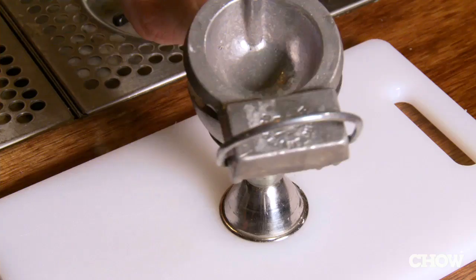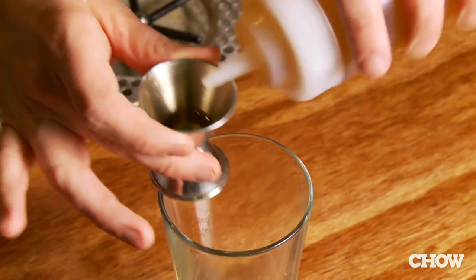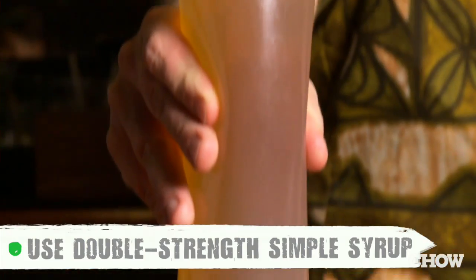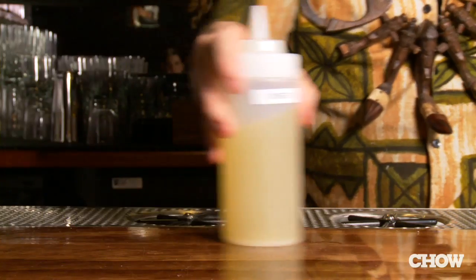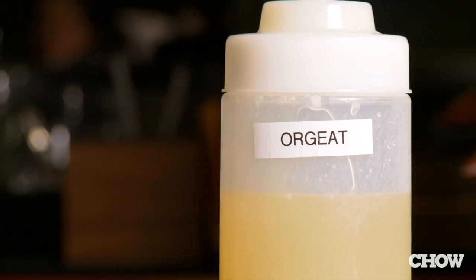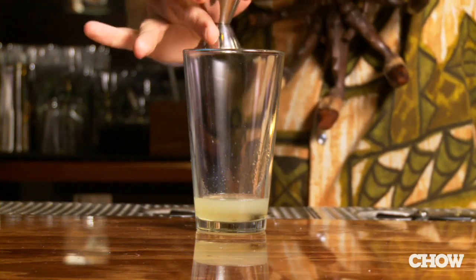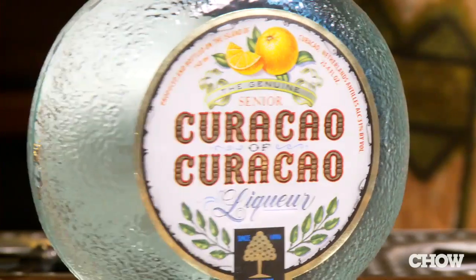Now I'm going to show you the right way to make a Mai Tai. Juice three quarters of an ounce of fresh lime juice into your mixing glass. Next, add a quarter of an ounce of rock candy syrup — rock candy syrup is different from simple syrup in that it's two parts sugar to one part water. Add a quarter of an ounce of orgeat, which is a French almond syrup with a subtle hint of orange and rose flower water. Next, add half an ounce of orange curaçao, which adds a lovely fresh orange peel flavor.